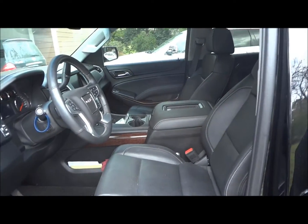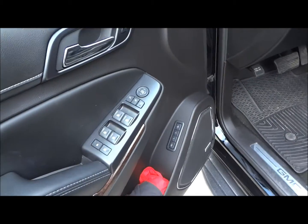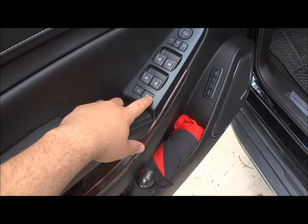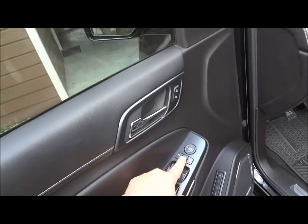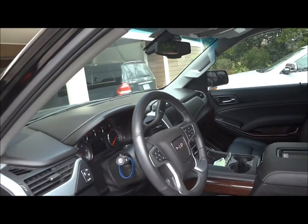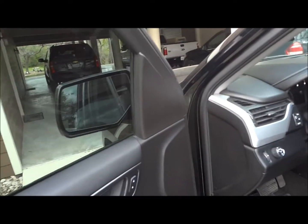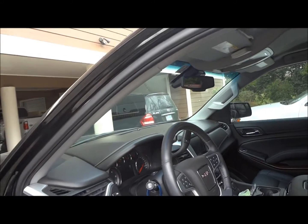Inside, this does have a jet black leather interior. You have all your power options right here: your power windows, window locks, power door locks, and power mirrors. The mirrors do automatically fold in — just press this button in the center and it folds them in. Very nice to have if you're parking in a tight garage or even going through a car wash.